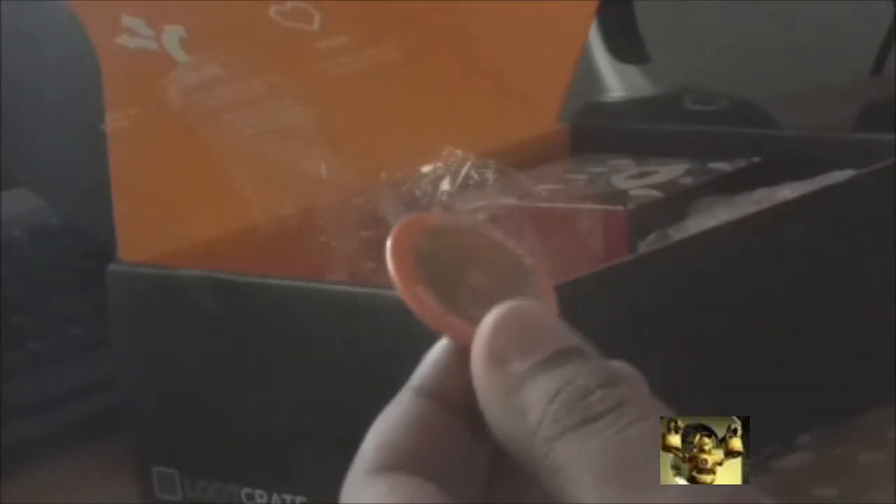Next we got a little roll of dice. Don't really know much about that. And once again, another button — we've received a loot crate button, if I'm not mistaken, over the last two, three, four months. I'm tired of the buttons, I don't want any more buttons. They're just not working for me.